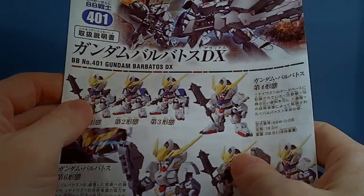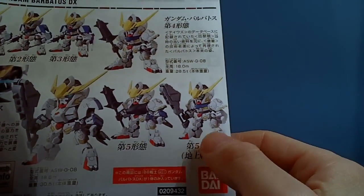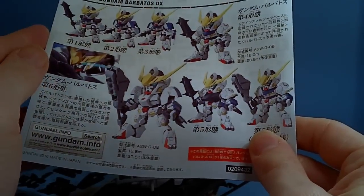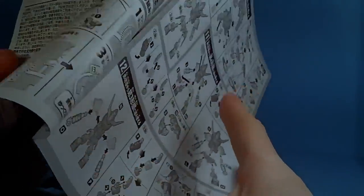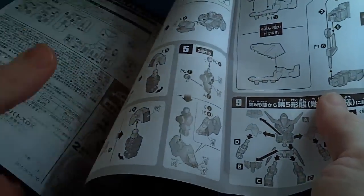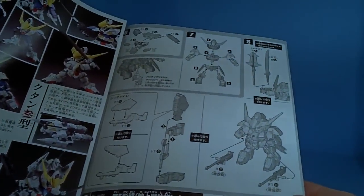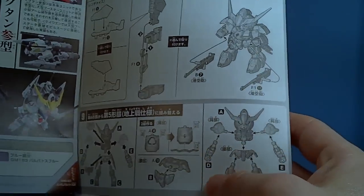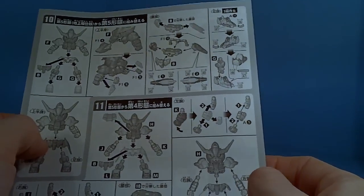And then we have the instructions. So yeah, they're calling that form 5 — that's like when he just got to Earth. Got the normal build — it's a very quick build because it is the SD. And then it shows switching out the parts to make the different forms.